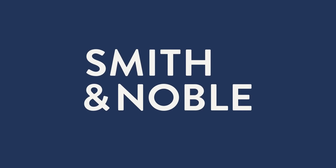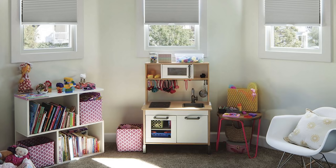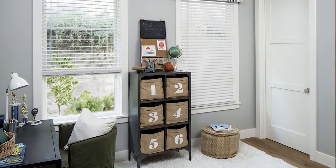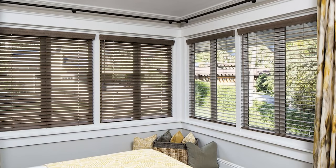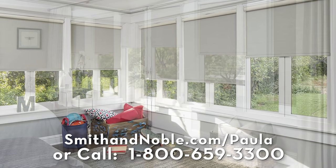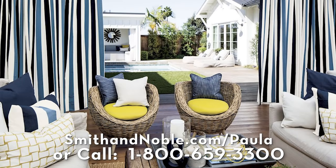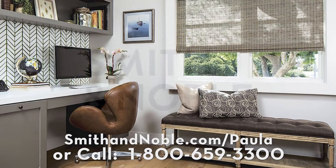The space that you live in really affects the way you feel. Start by updating your window treatments with Smith & Noble — beautiful handcrafted blinds, drapes, shades, and shutters, custom-made just for you. Get 25% off window treatments plus a free design consultation. Go to smithandnoble.com/Paula or call 1-800-659-3300.